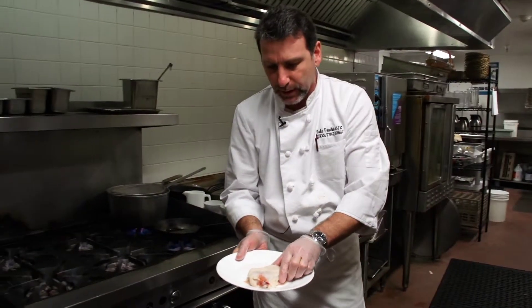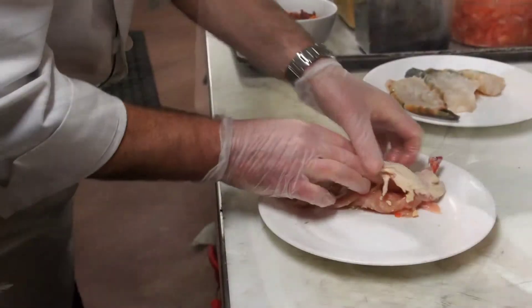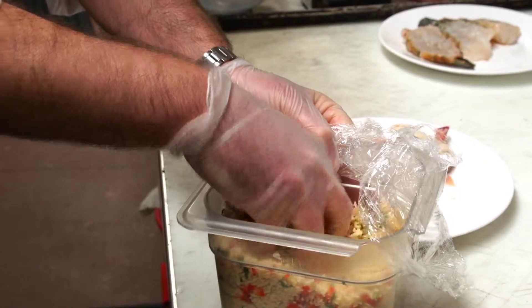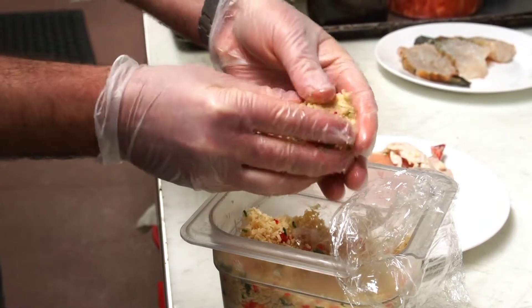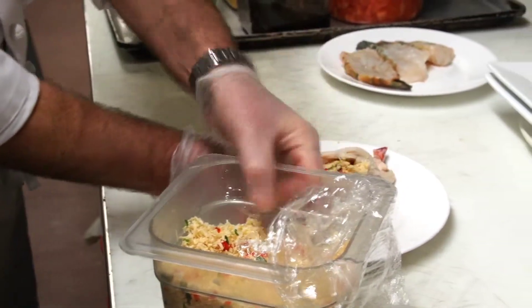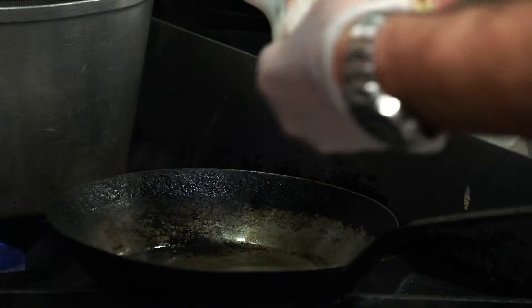I have a nice chicken breast here. This is a French bone-in chicken breast and what I did was cut a little slit here. I also made our Asiago stuffing. We're going to press this together a little bit to get a nice little ball so that we can put this in our chicken breast, and we'll start with the skin side down.